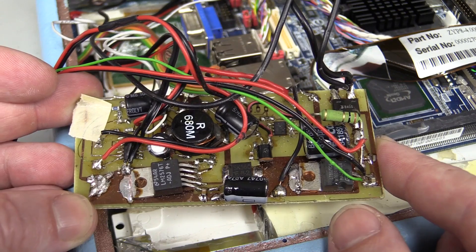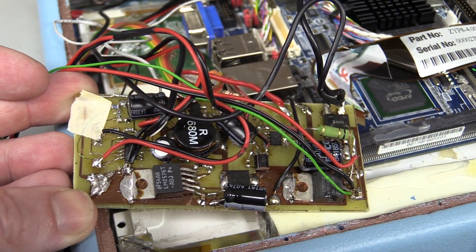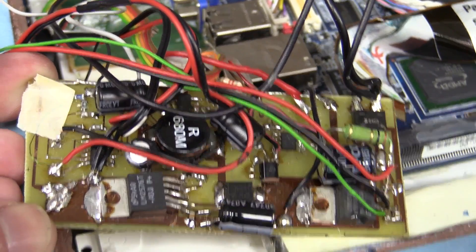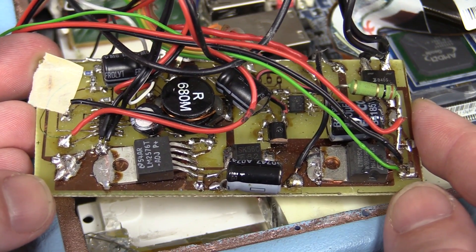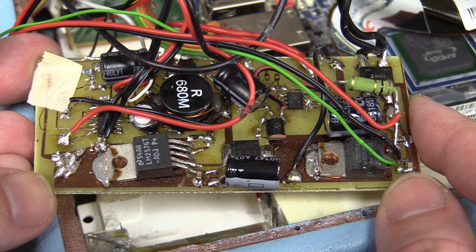I mean, sure enough, if you have to do a home-etched board, hand-etched board to get the job done, to meet the deadline for a little prototype run or something - but this is serial number 11. So they made at least 11 of these things.